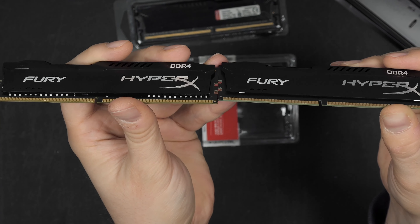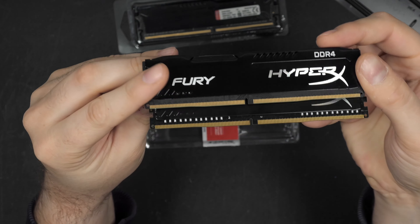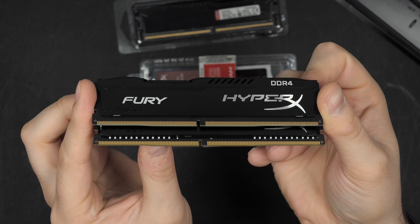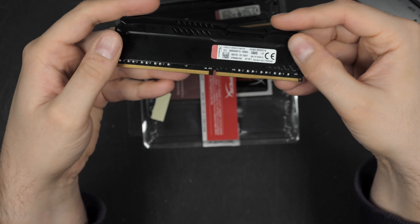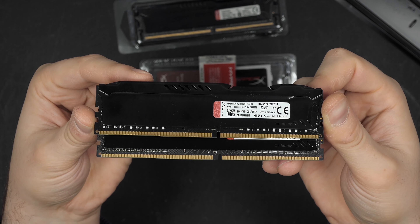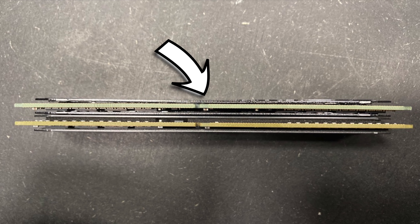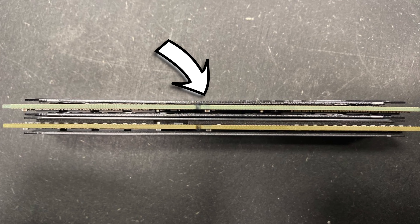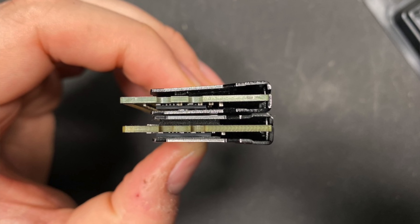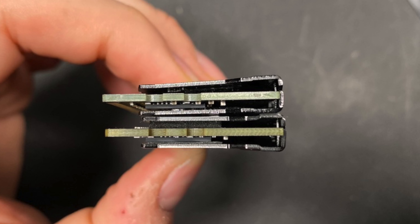Looking at the PCB, you can see the lower part has different components — not the same and not in the same locations. So it's definitely not the same generation of memory. Also, on the fake one, where the heat spreader almost touches the PCB, the original Kingston has some kind of foam protection inside the heat spreader — the fake one does not, and it almost bends all the way down to the PCB. The fake one also has a more greenish tint on the PCB.